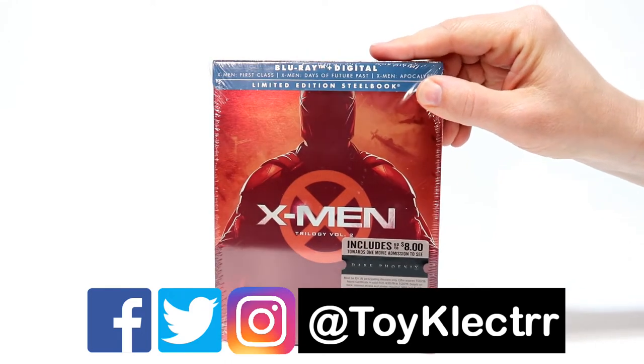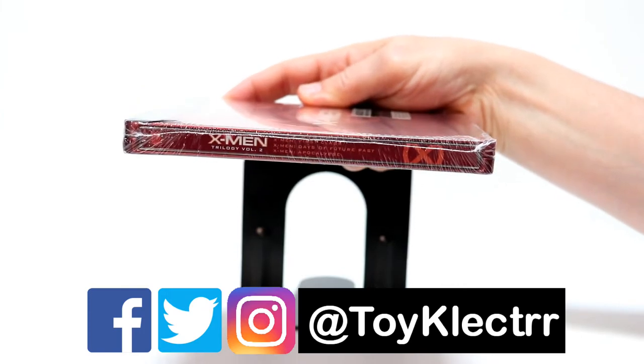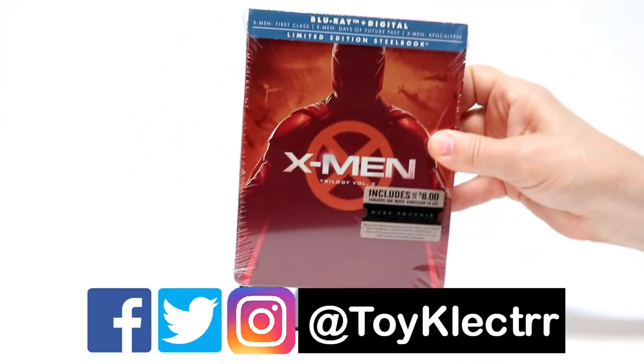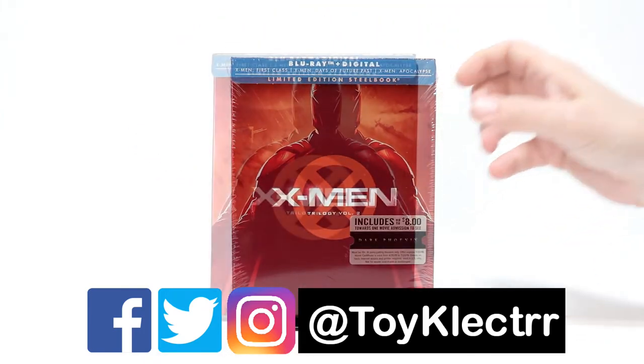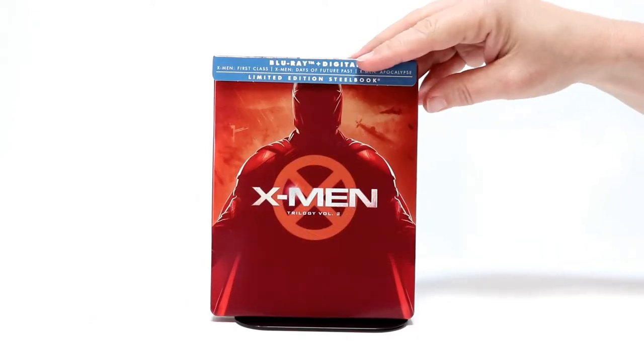I really like the colors on this one. Here's the front, and here's the spine. Let me go ahead and just take the wrapper off and give you a closer look at what it looks like. Okay, I've got the wrapper off. This will give you a closer look at the nice colors on this one.